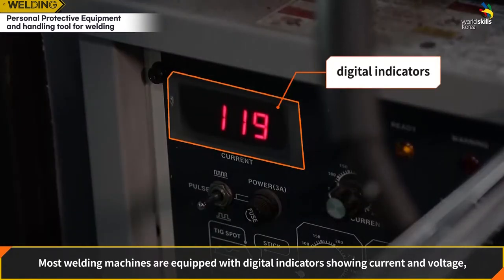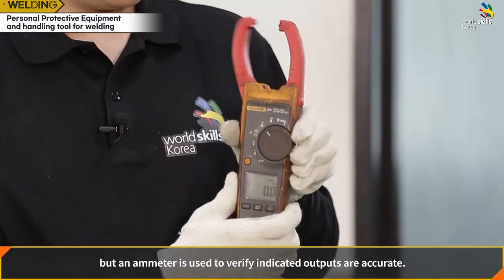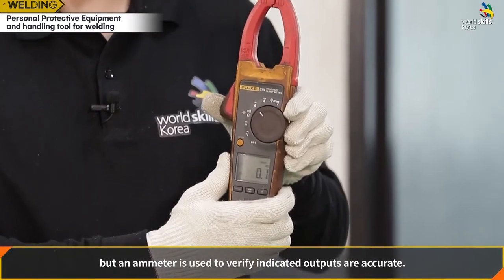Ammeter: most welding machines are equipped with digital indicators showing current and voltage, but an ammeter is used to verify that the indicated outputs are accurate.